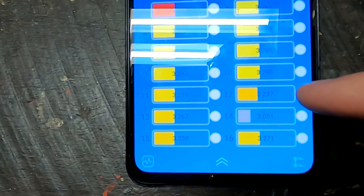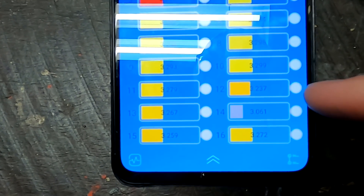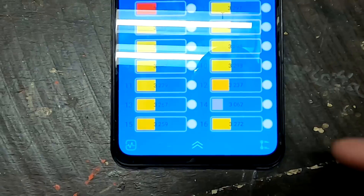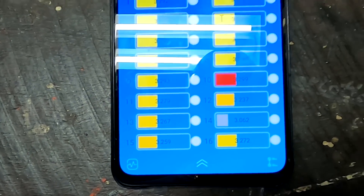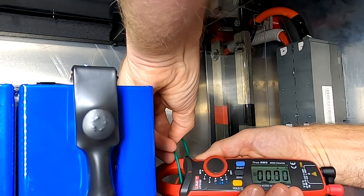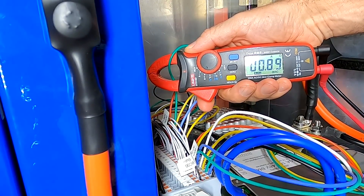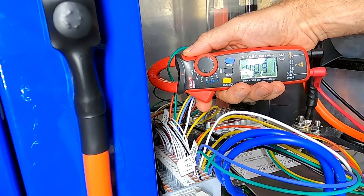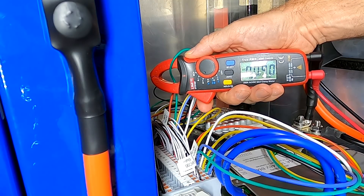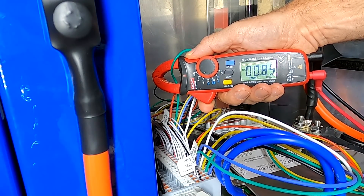I'm not sure if the other one is rising too, but I think it fills cell 14 up first because this is the lowest, and then it will continue with number 12 as well. Let's measure the balance lead of number 14 and see if we can measure any current — the green one, our cell number 14. We are balancing with almost 1 amp — 0.9 amps going into cell number 14 at the moment, which is our lowest voltage cell. This energy comes from the other cells.